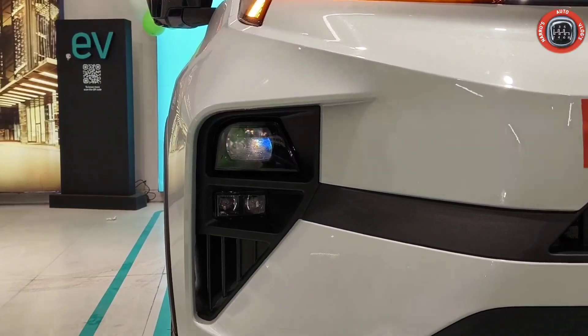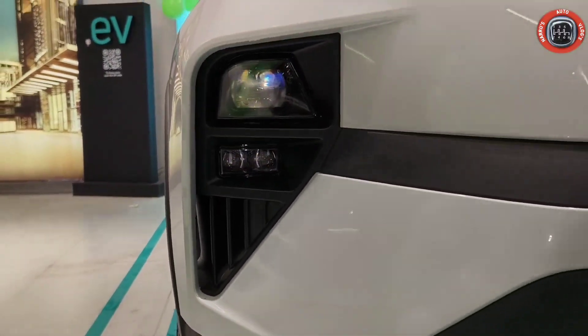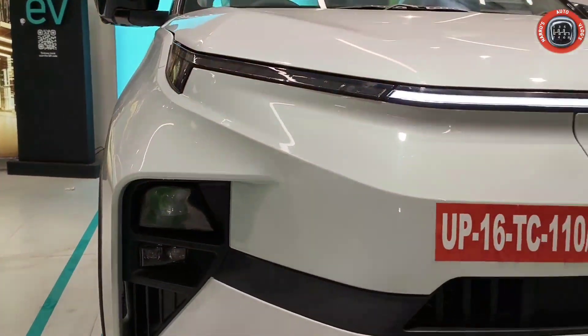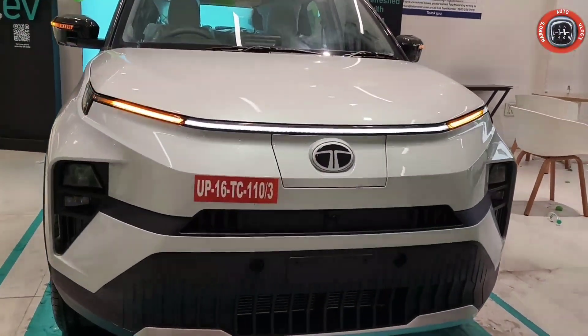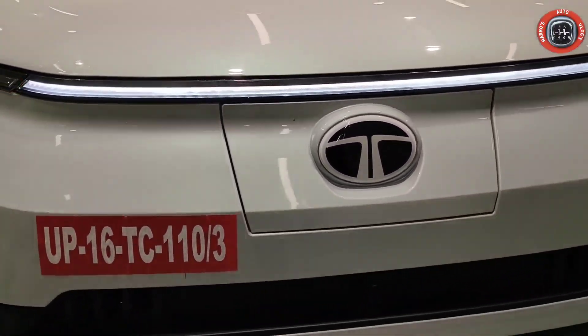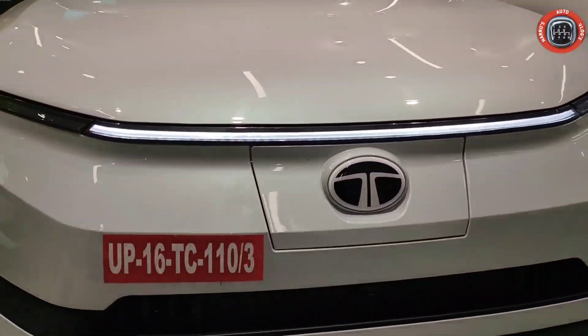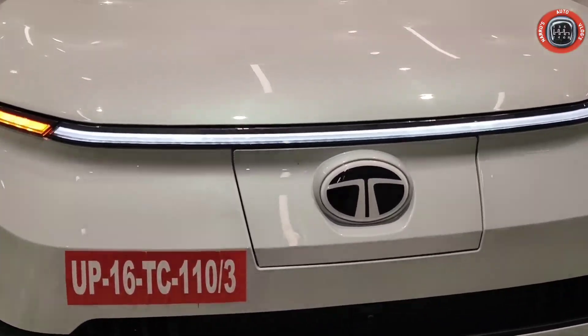It's a very nice housing. Here you have the air vent which helps create aerodynamics. Here you can see the Tata logo, and you can find the fast charging port and the normal charging port which you will find later.